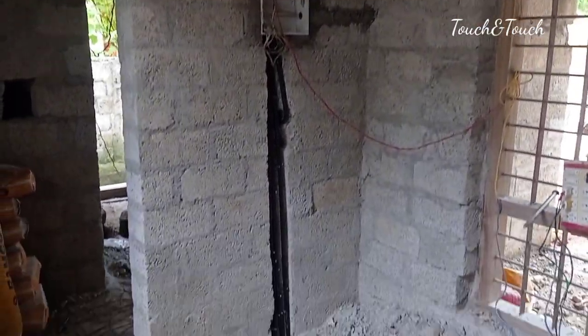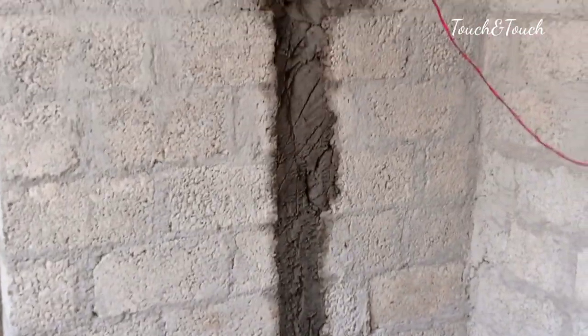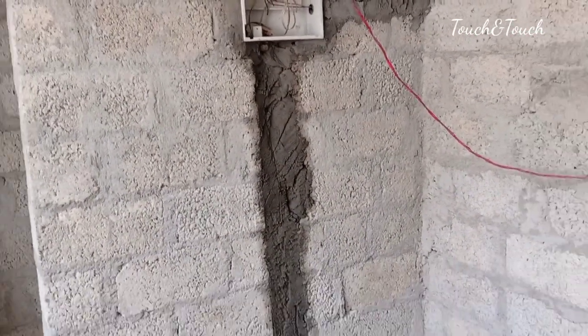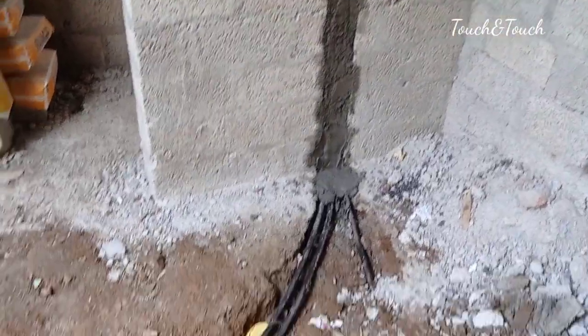We put all the wire on the sleeve. When we put all the pipe in the cover, we put all the cover in place. Because we put all the work together — because we have tried this.